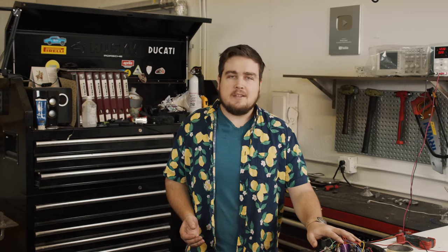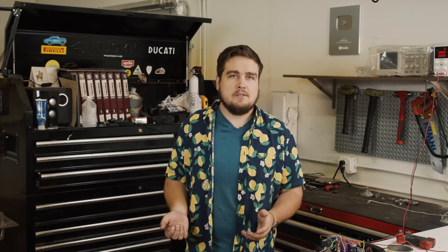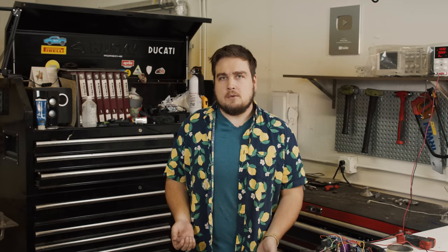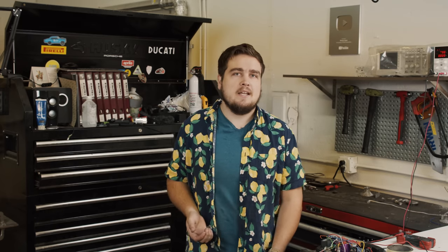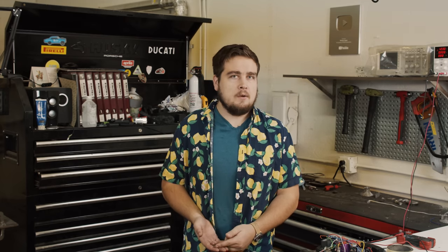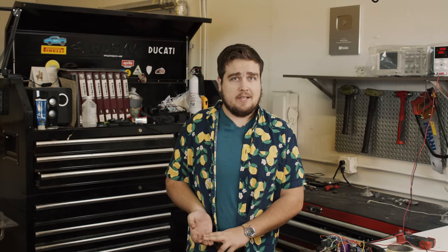This first video is going to be the accessories surrounding the frame itself and making sure all that's in order. The next video is going to be the actual construction of the frame and chassis and getting it driving. The third video is going to be finishing it all together with some track testing and getting the body done.